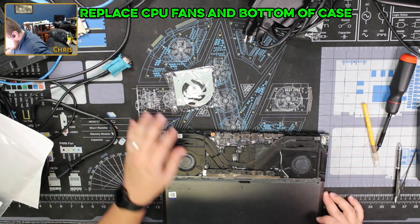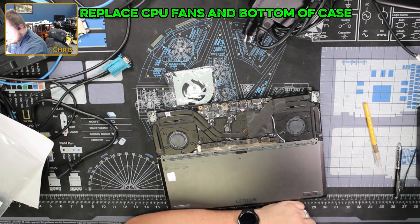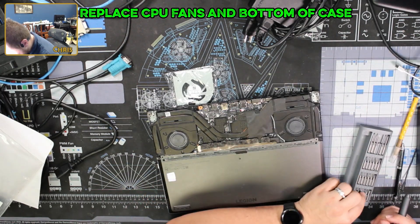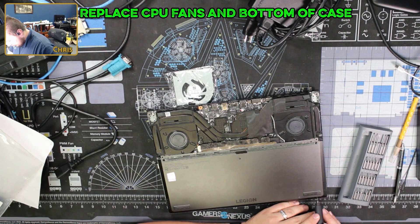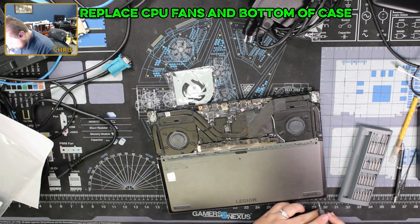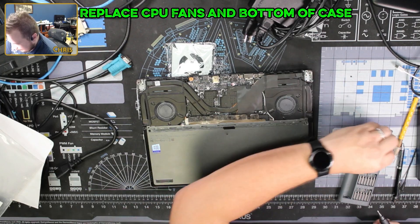The real question comes down to how far I have to take this thing apart. That's not getting used. Got to go with some tiny boys — very, very tiny. Let's try this one.